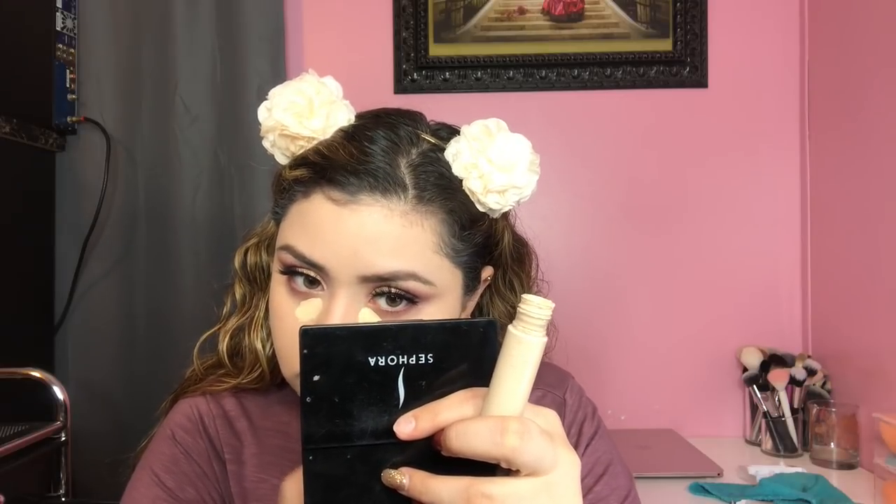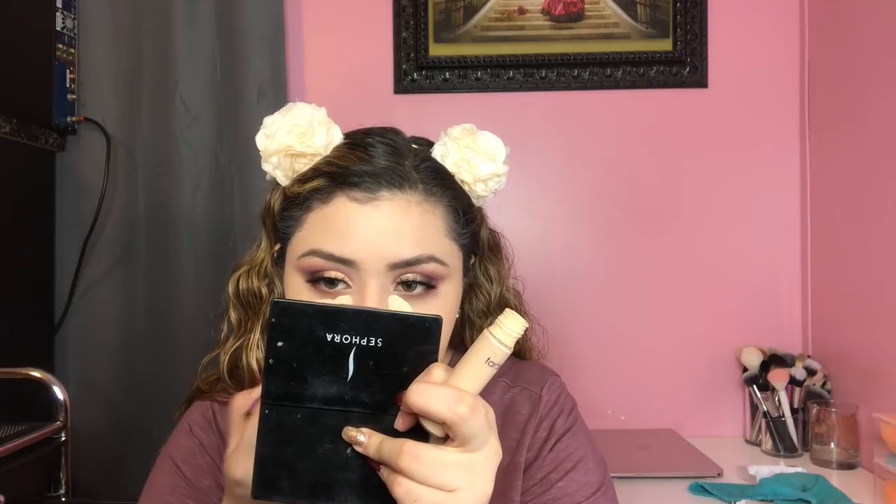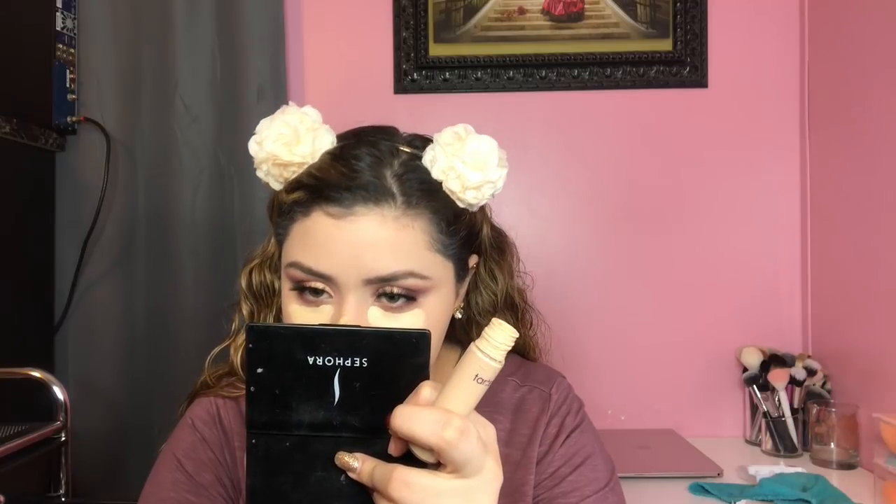This is Tarte Shape Tape in the shade Light Sand, which I use in certain areas because it's a little too yellow. Light Neutral matches me better but it's a little too dark. I still want that brightness. I do want to try a new concealer because I feel like Shape Tape is all I use, but the others I've tried aren't as good as Shape Tape.